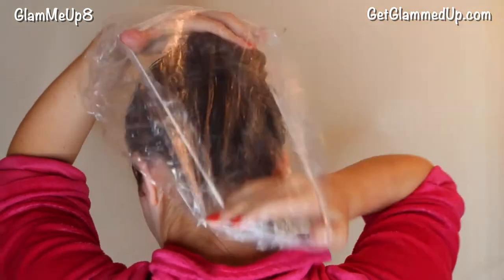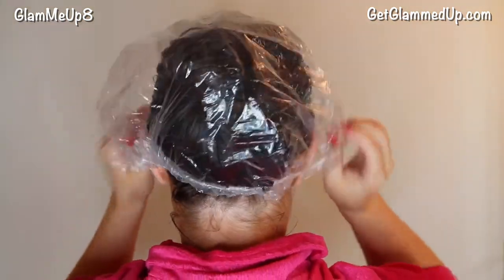Now that I've saturated my hair with the mask, I'm just going to roll it up into a bun and then put a plastic hair cap over the top. This is going to help protect the thermal cap from getting dirty and also help hold in that moisture even more.